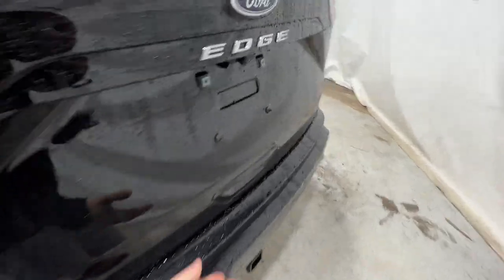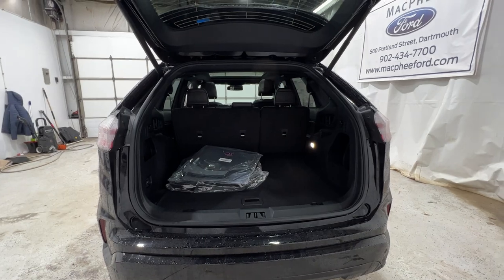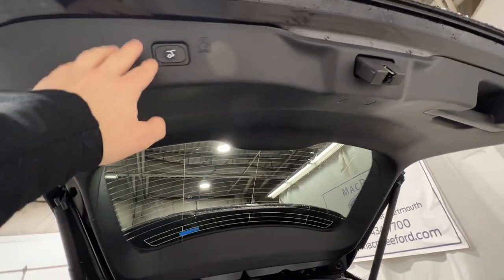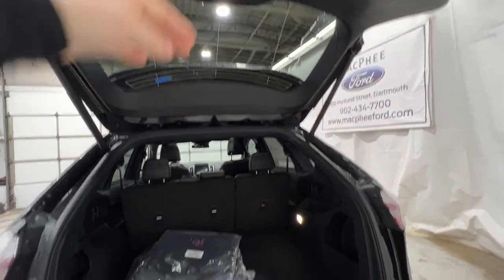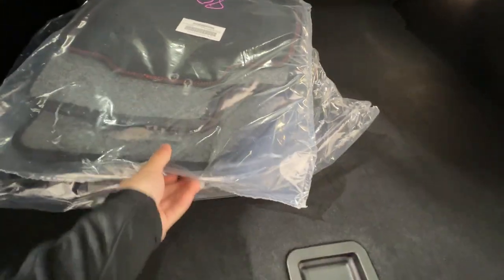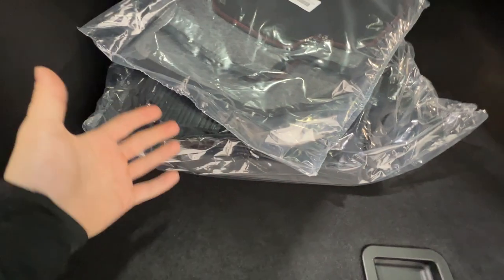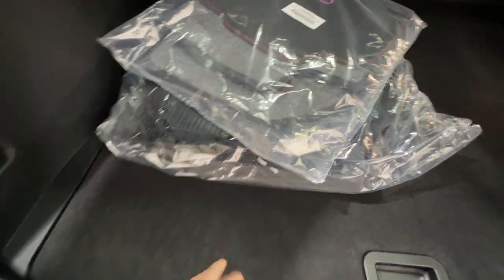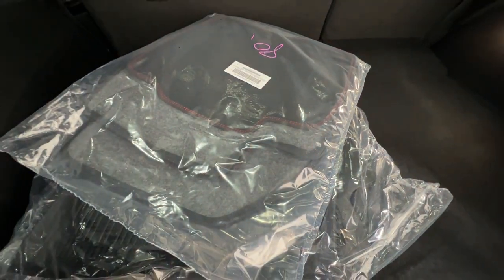Moving to the trunk area — it is power-operated via the key fob or the interior button, and the height is adjustable, which is handy in a garage. We have both carpet and rubber floor mats; the rubber ones are contoured floor liners that contain spills. The carpet mats feature red accent stitching, unique to the ST Line model.